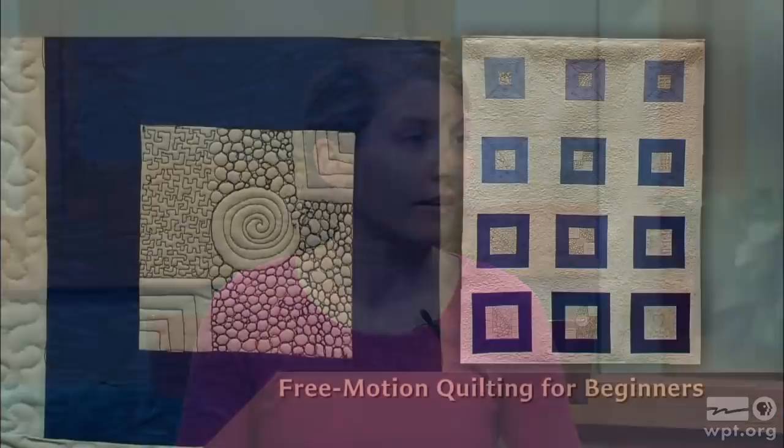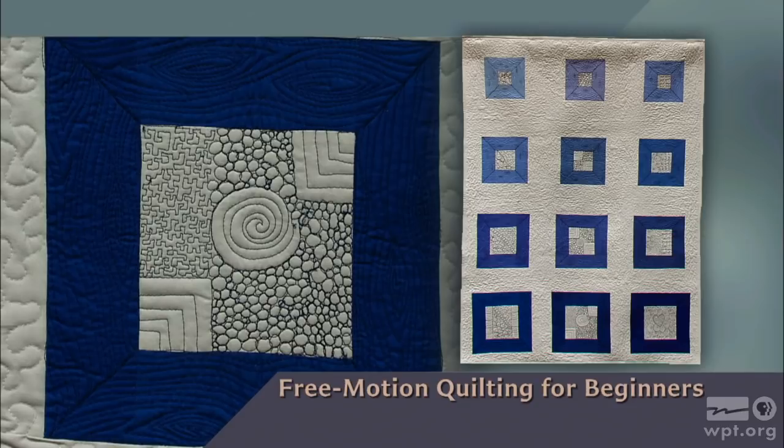Free motion quilting — a technique many quilters wouldn't consider a beginner technique. Not so, according to today's guest on Sewing with Nancy. Welcome Molly Hanson, who taught herself free motion quilting very early in her career. Molly says: 'I'm really excited to show how you can do free motion quilting and instill confidence in new quilters. I've got seven different designs, and it can be just as easy as writing your own name.' Free motion quilting for beginners is what's next on Sewing with Nancy.